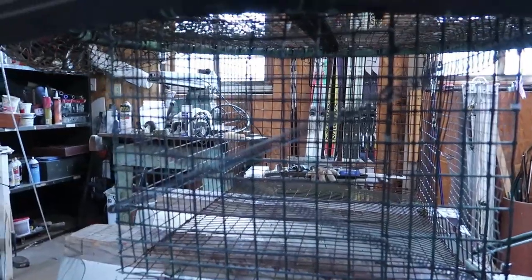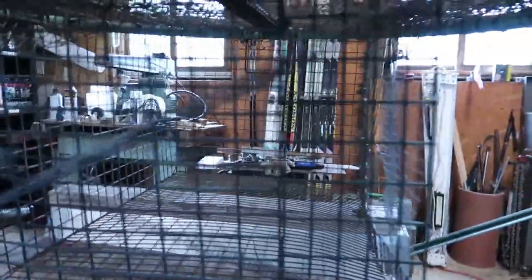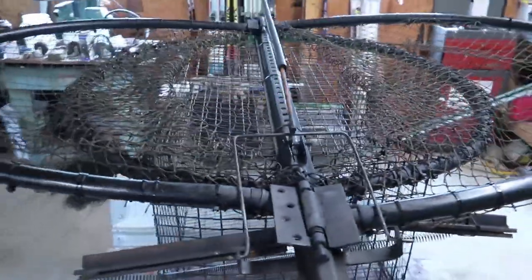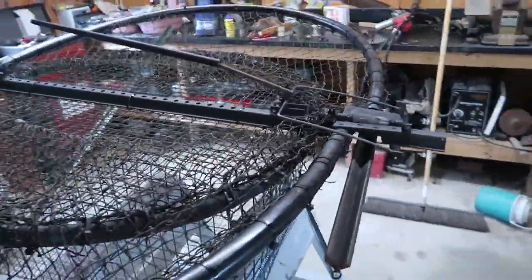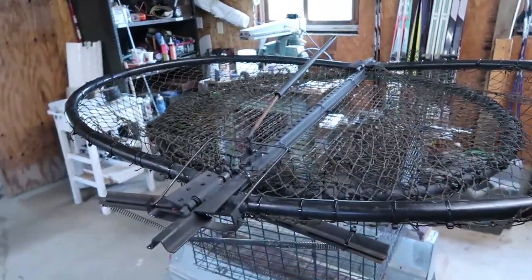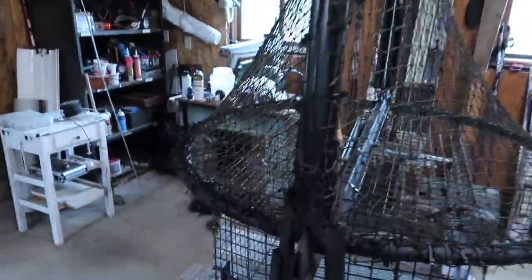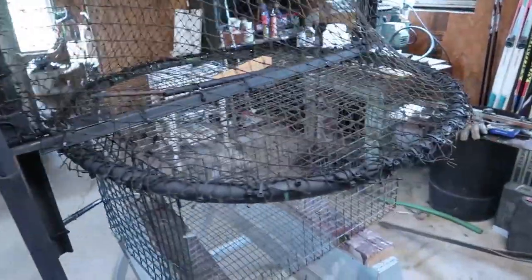Now I've got a crisscross spring setup — one spring going to this bar and another crossing over to the other bar, both attached to the bottom. The trap is all set with the new netting and I'm really happy with it. She snaps up pretty good — I think it's going to work well. I'll take it outside, put some pigeons in it, and put it to the true test. If you guys like my channel give me a thumbs up and subscribe!